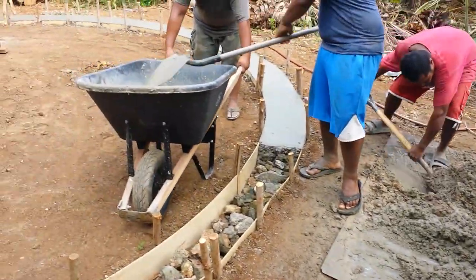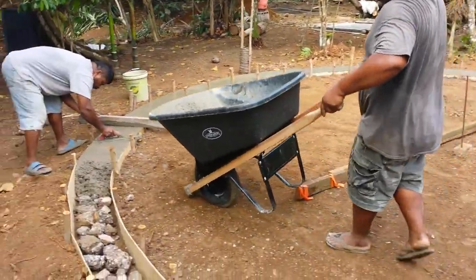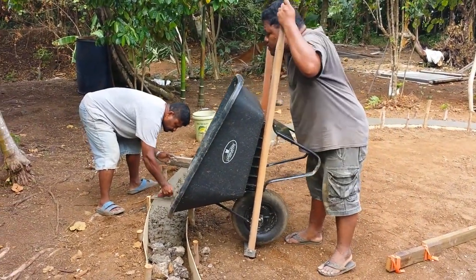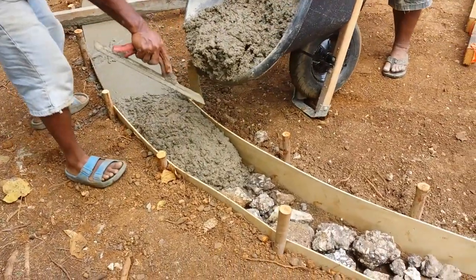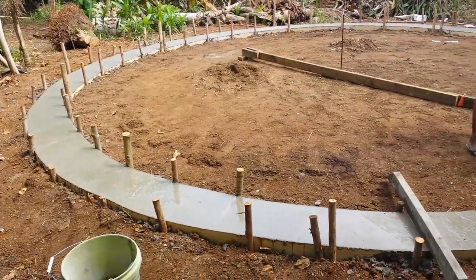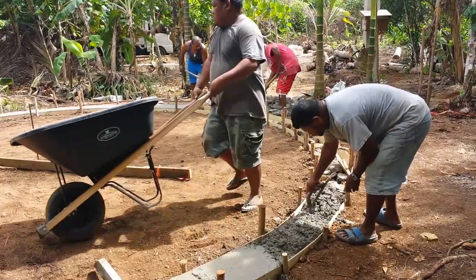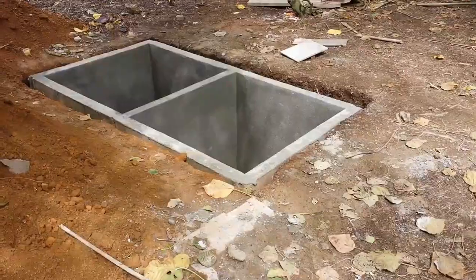More mixing by hand — mix and pour — to make a circular foundation for the dome home. You can see it's almost coming together now. Once again, the inside will have concrete on it as well.